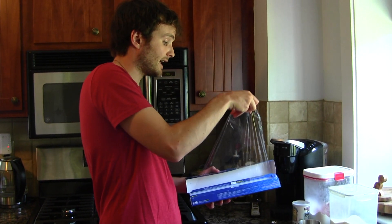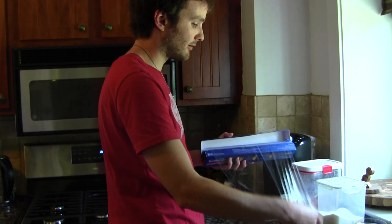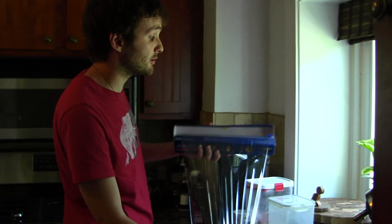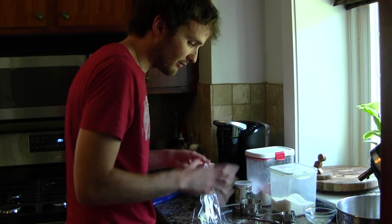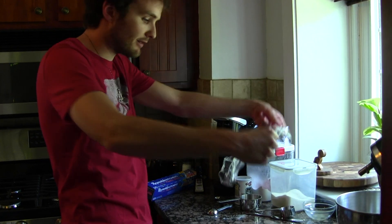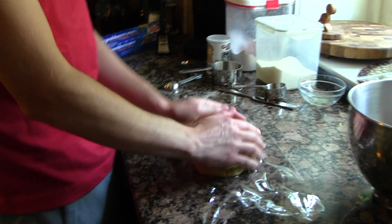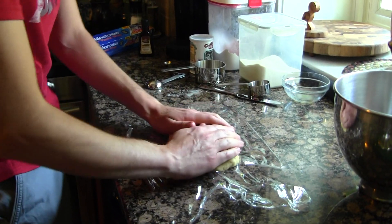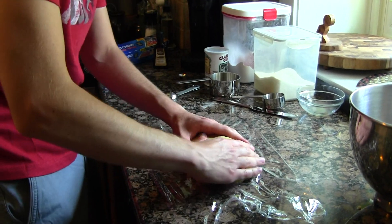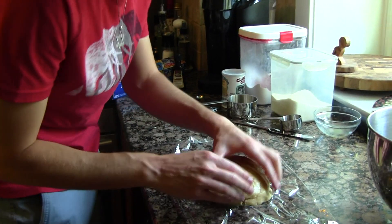Next up, get plastic wrap out. Put this on the counter. What you want to do is refrigerate this for two hours. What is it with plastic wrap — why does it have to shrink every time? Take out the dough and put it into a kind of rectangular shape, slightly tall too, because you want to let it get nice and cold and more firm in the refrigerator.